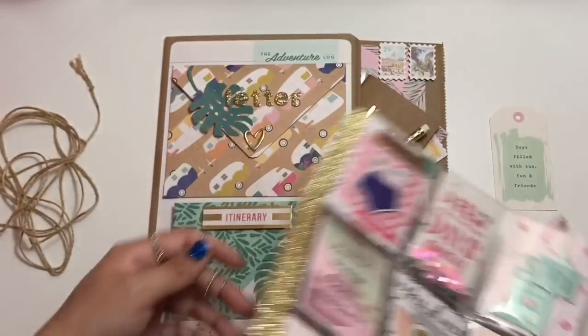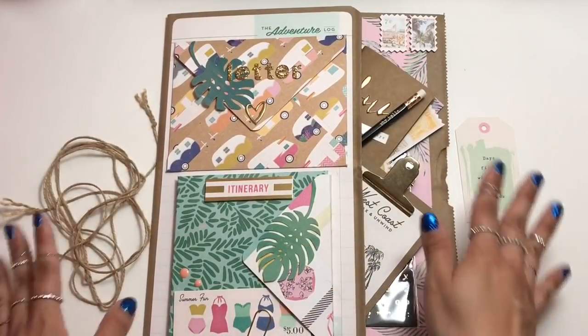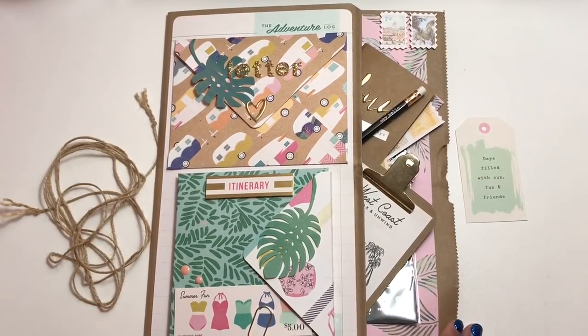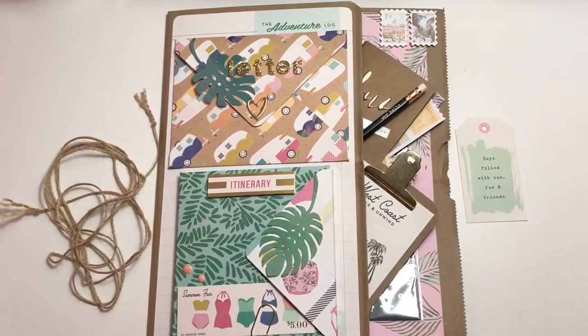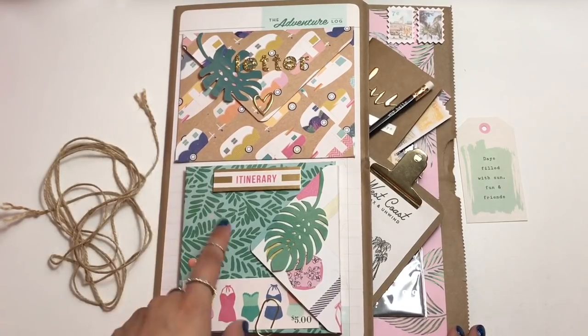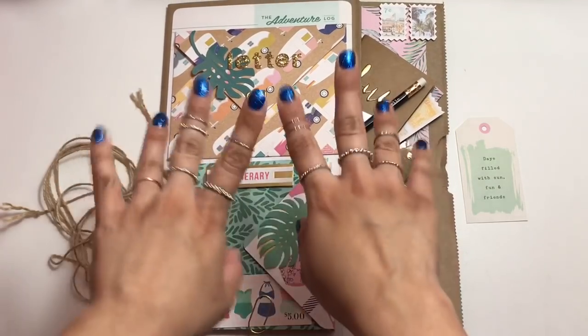Okay, you guys, so that is my ultimate pen pal pocket using the Oasis collection by Crepe Paper. I am super happy with how it came out. Thank you so much for watching this video, and like I said I'll have the tutorial to this linked in the description box below, as well as my flip book tutorial. Thanks for watching, and I will talk to you guys soon. Love you guys. Bye!